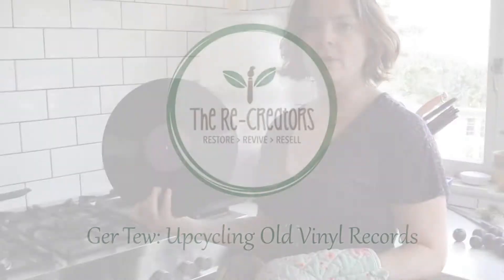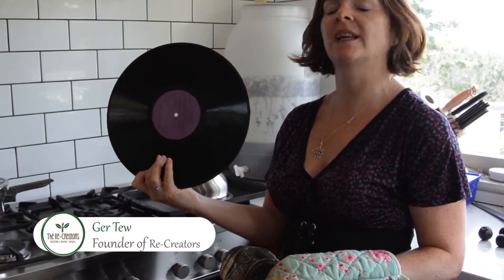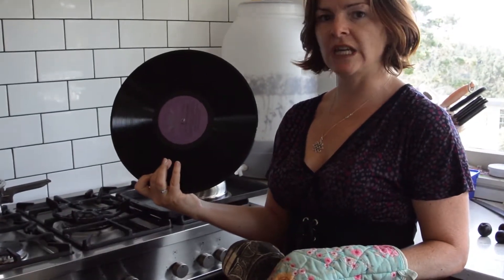Today we are going to mold an old record that you can get from an op shop or CERC, which is a community recycling center, and turn it into a bowl.